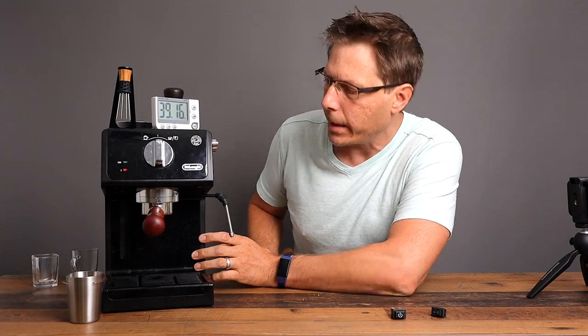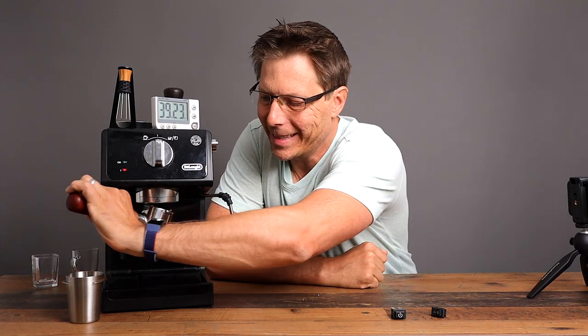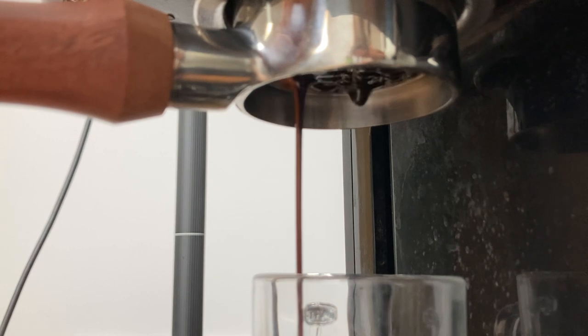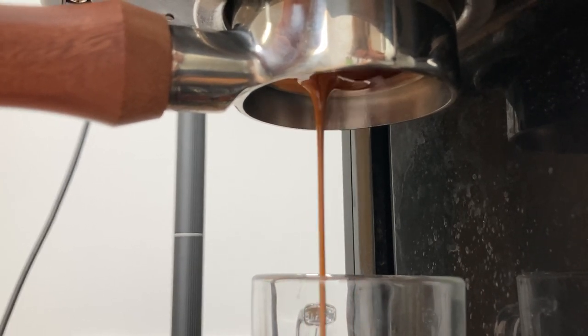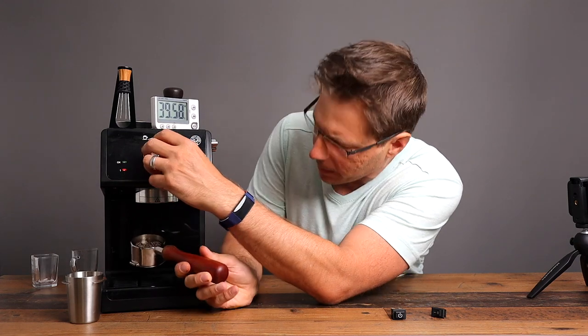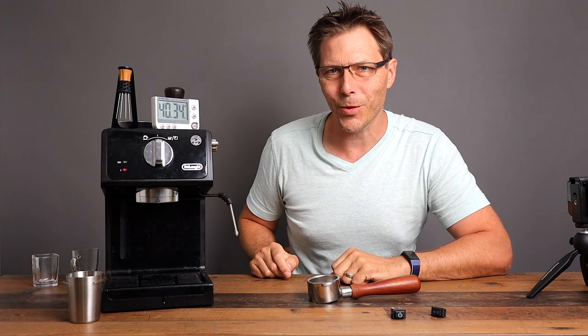You can see that we've been running here for quite a while — almost 40 minutes. The advantage to that is that it's hot, everything is nice and hot, and that is the way that you're going to get real nice extraction. Let's purge some of that water out of there that's been sitting and heat it up. Now I'm going to make myself a shot and we will talk about how to install the switch.